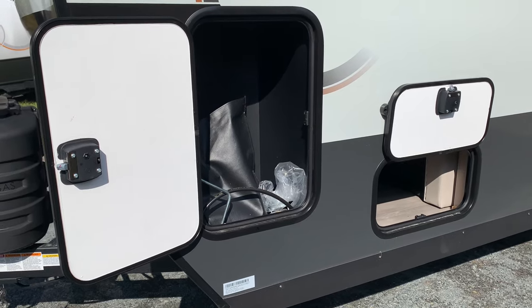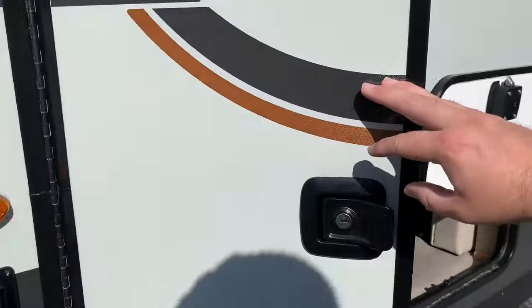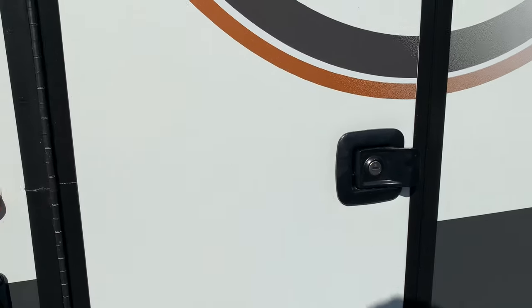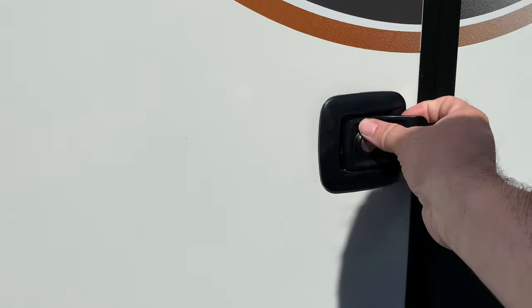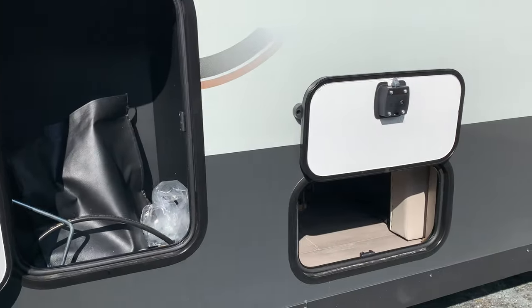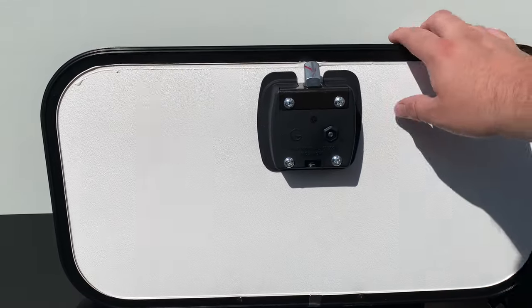As on the other 2024 Geos, there are slam latches on all these compartments. They close and latch very easily, and are very easy to open — with a nice tab there to grab. Way easier than the old style on the 2023s and previously.